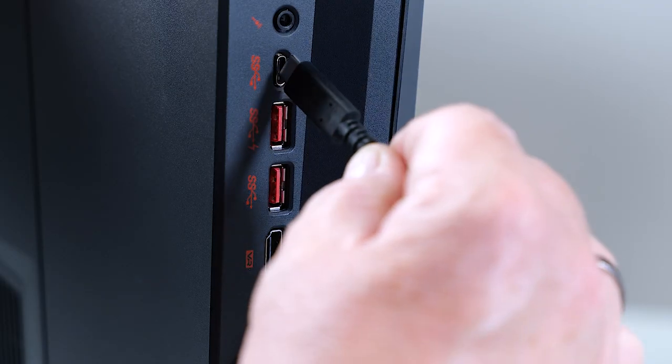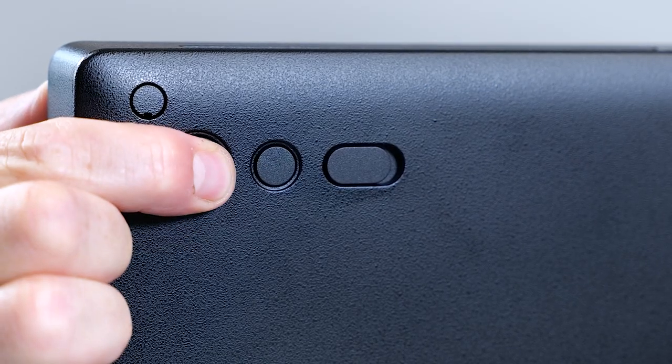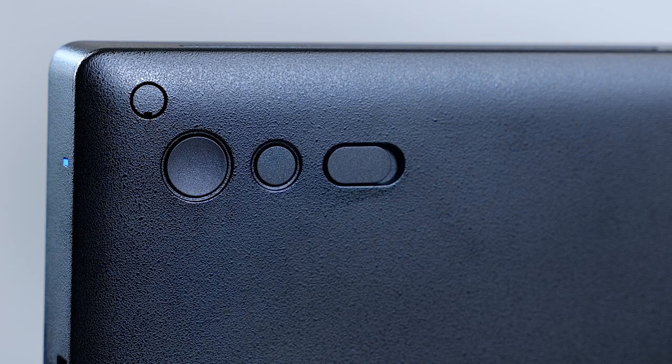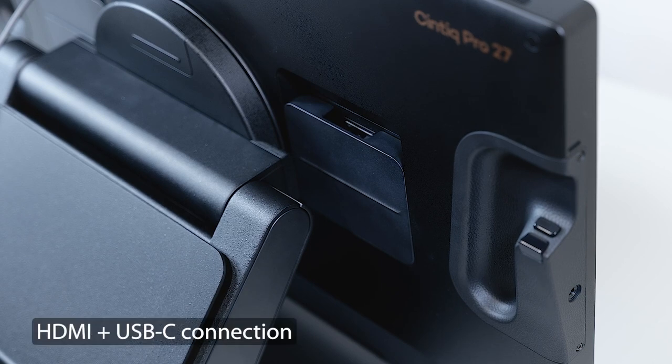Now I connect the USB-C plug to the USB-C port on my PC and use the power button on the back side of the Cintiq Pro 27 to switch it on. Next connectivity option for our Cintiq Pro 27 is using HDMI for video and USB-C for data.